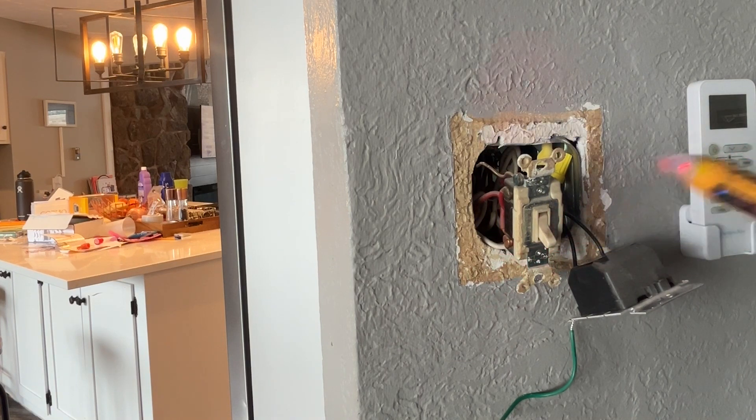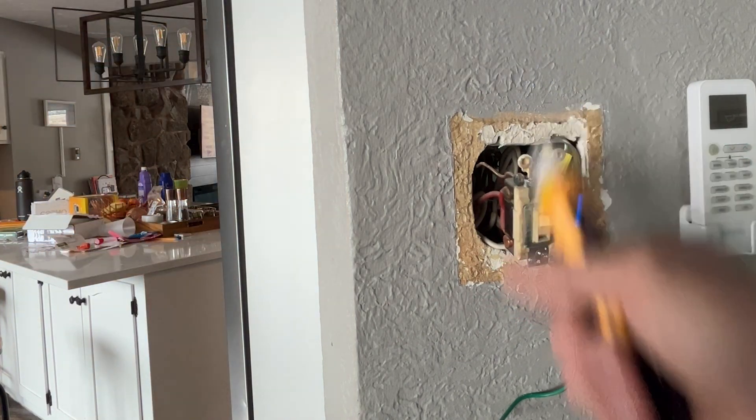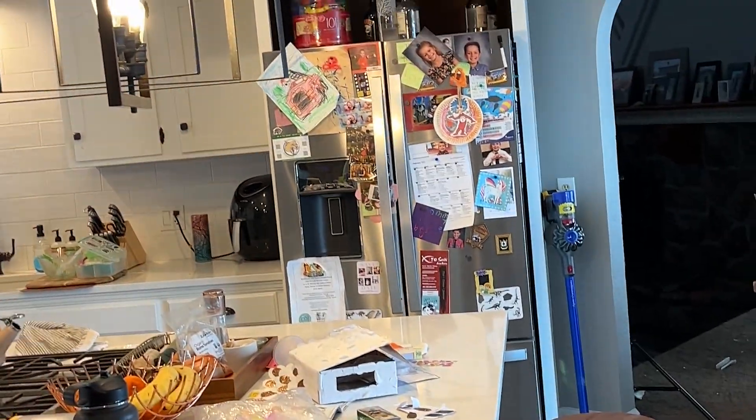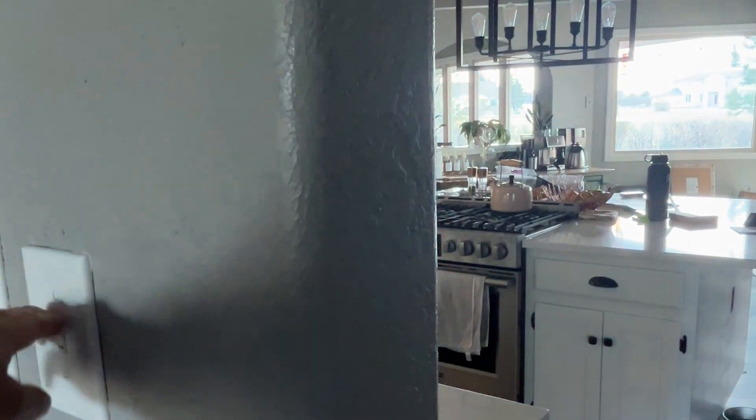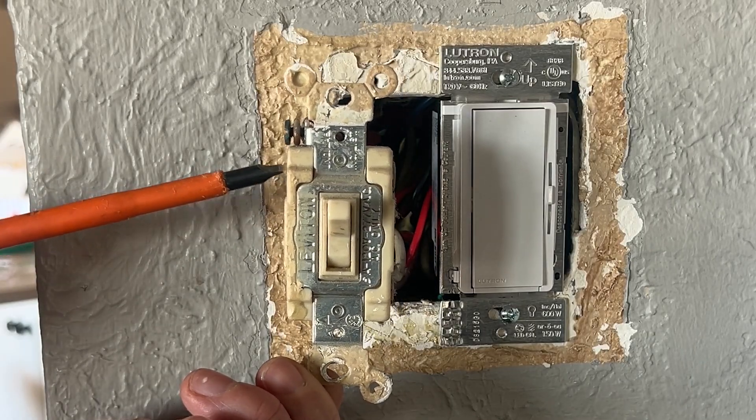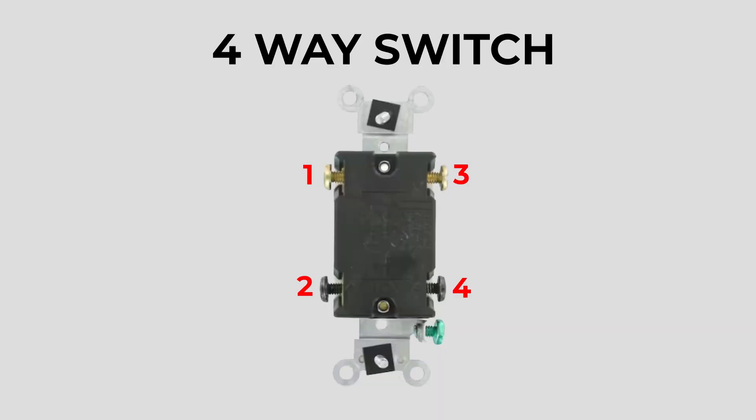Did you know there was such a thing as a four-way switch? I'm sure you've probably heard of a three-way switch before, which means you can control the same light from two locations. But with a four-way switch, you can control it from three different locations. The easiest way to tell that this is a four-way switch is because it has four screw terminals on it — one on each corner of the switch, not including the ground. If you include the ground, then technically it has five.